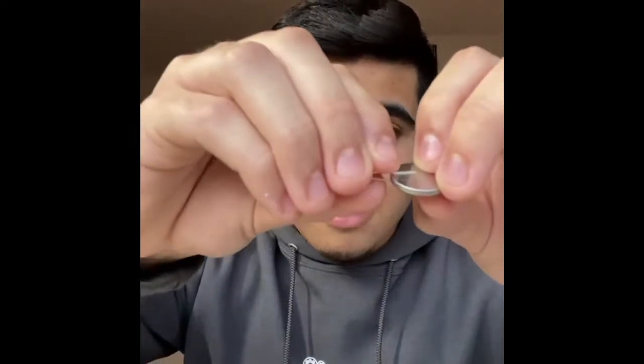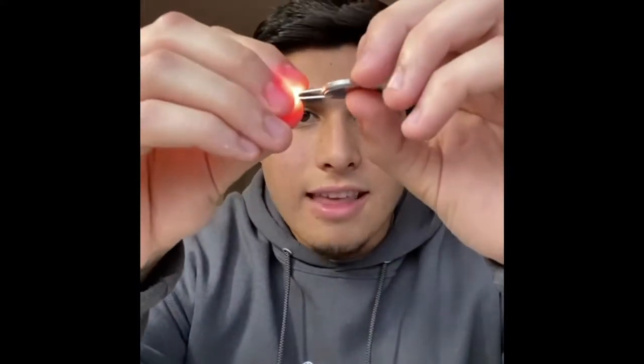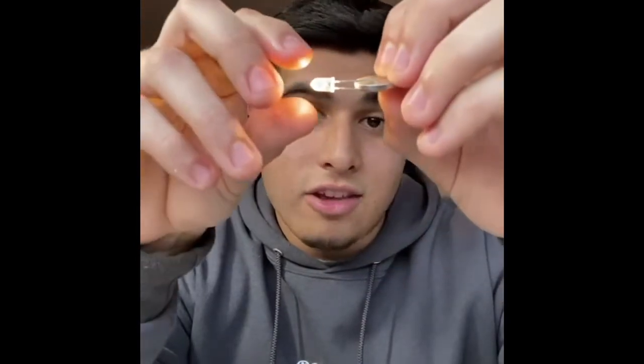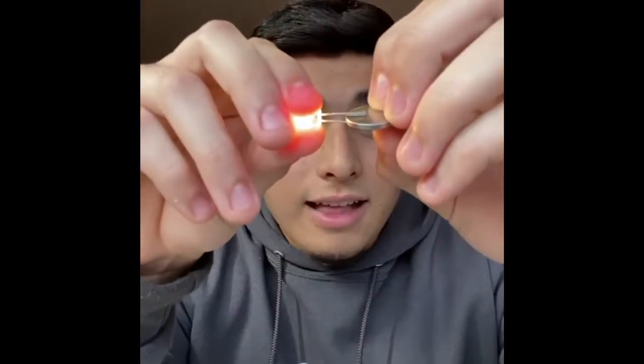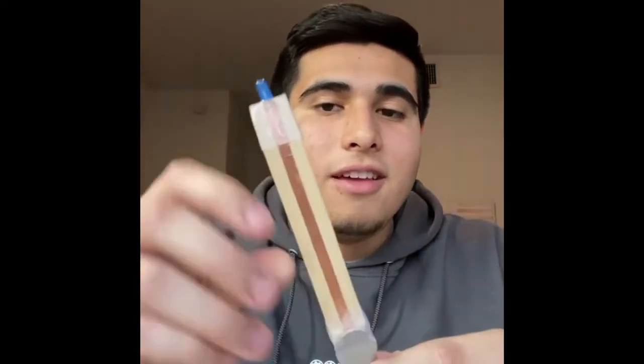There's a reason for this. An LED is a light emitting diode — that's what LED stands for. A diode is a special kind of electronic that only allows the flow of electricity one way. In this case, the positive side of the battery must touch the positive leg and the negative side must touch the shorter negative leg — that's the only way the light will turn on.